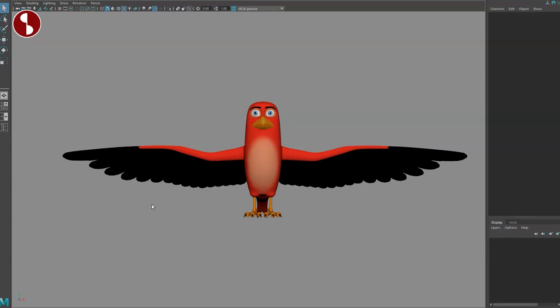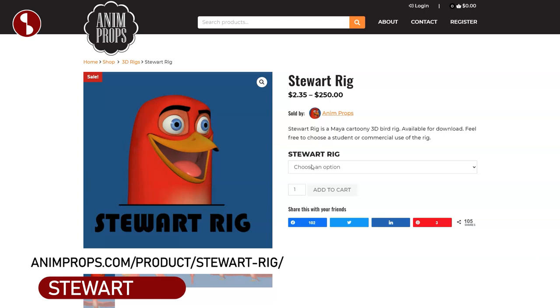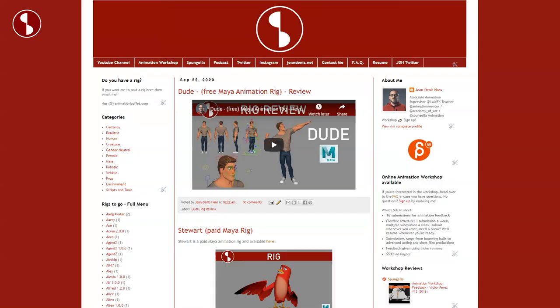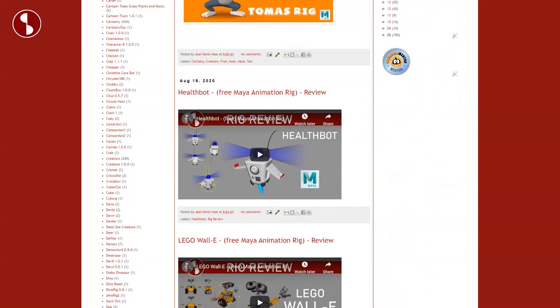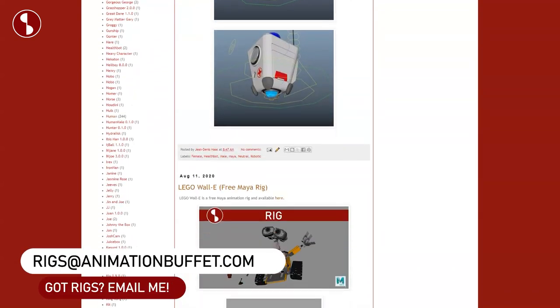Welcome back to the rig review. Today I want to take a look at the Steward rig. You can find that rig on AnimProps and you can choose the option for student use to get the price. As always this will be posted on my Animation Buffet site as well, where I post all kinds of reviews and rigs that are available. If you have any rigs that you want me to post there or review, feel free to send me an email and I will take a look.